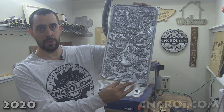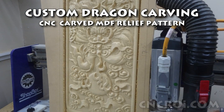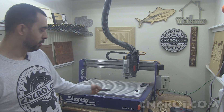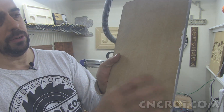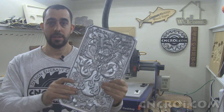Hi there, I'm John from cncri.com and today we're going to CNC router out a dragon. I use my shop-bought desktop, which is behind me right here, to carve out a dragon on just regular MDF. There's nothing special about this material — it's just really cheap material and it's great for prototyping and testing stuff out in the shop.